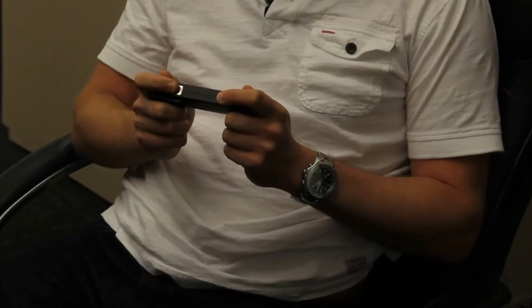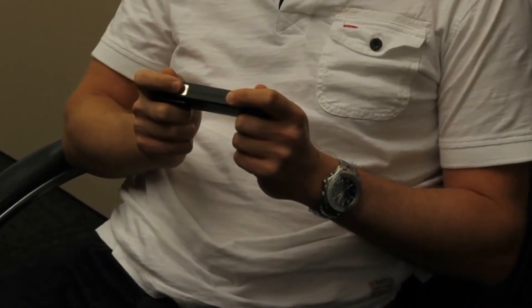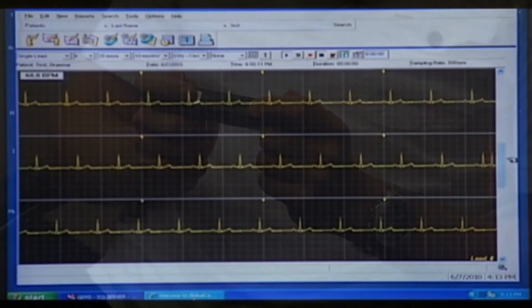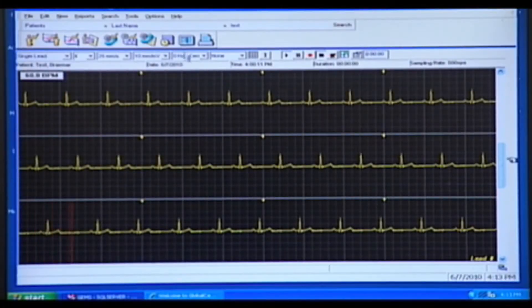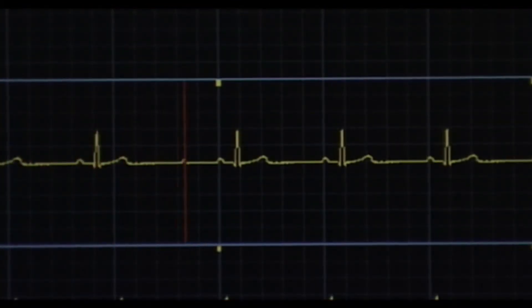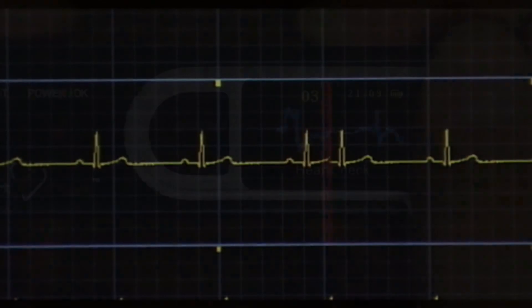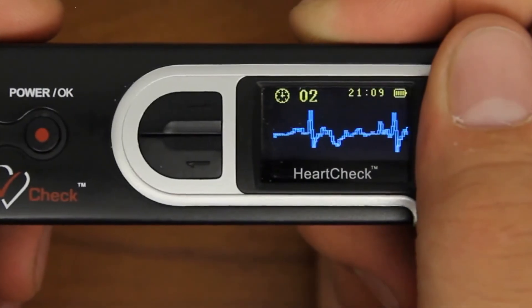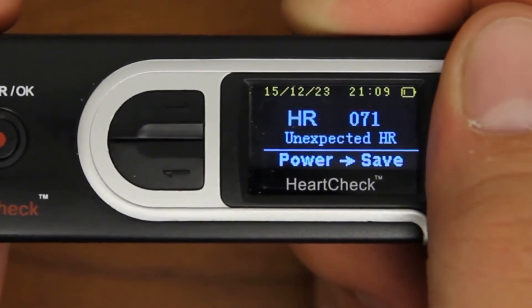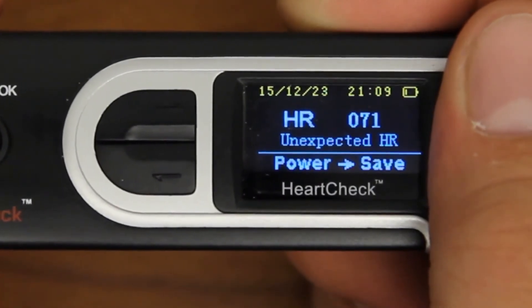Since everyone's body type is unique, a hand measurement may not necessarily produce the highest quality ECG reading in all people. Some ECG readings may produce an ECG waveform that is not clear enough for a healthcare professional or physician to make an accurate diagnosis. A common indicator that the ECG reading may be unclear is that after the reading is complete, the monitor displays an unexpected heart rate message.